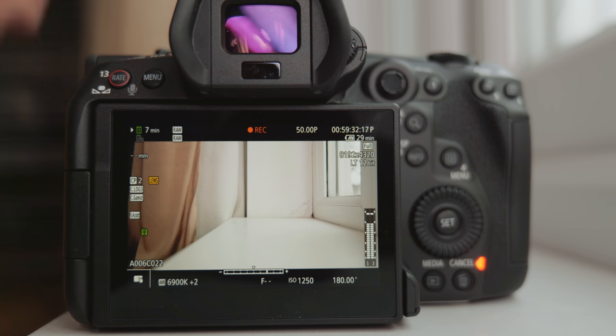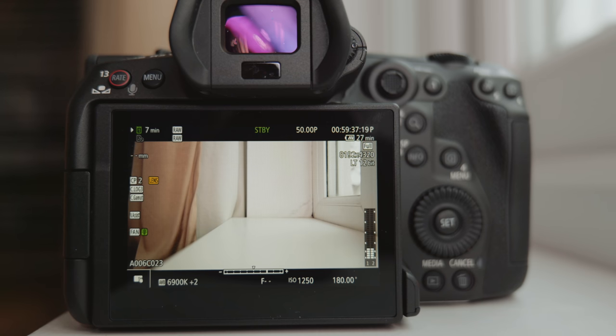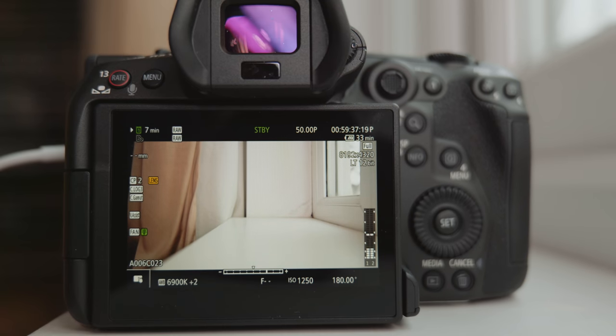Of course, you can use an adapter and use a manual lens, then it doesn't matter at all. Also, after switching to RAW 50fps, it only gives you 7 minutes of available shooting duration on a 128GB CFexpress card, which is pretty expensive as well.